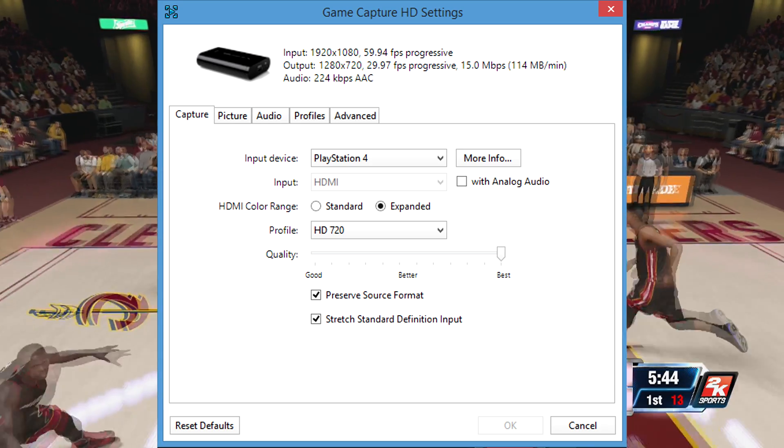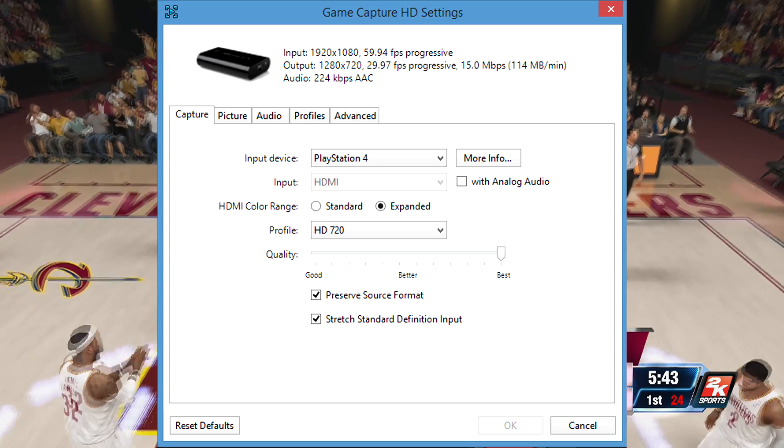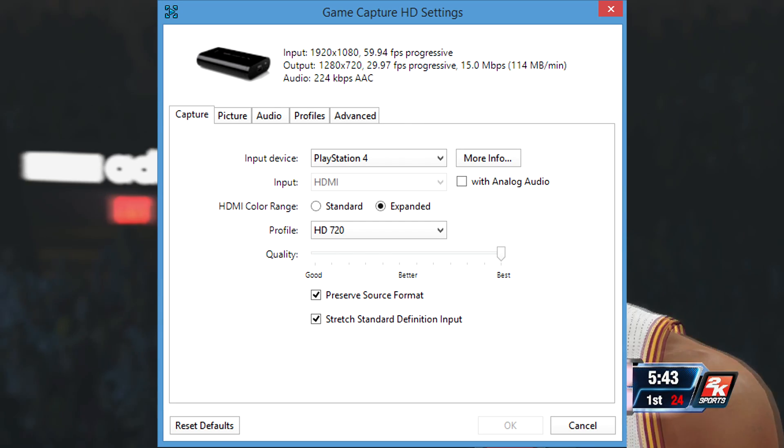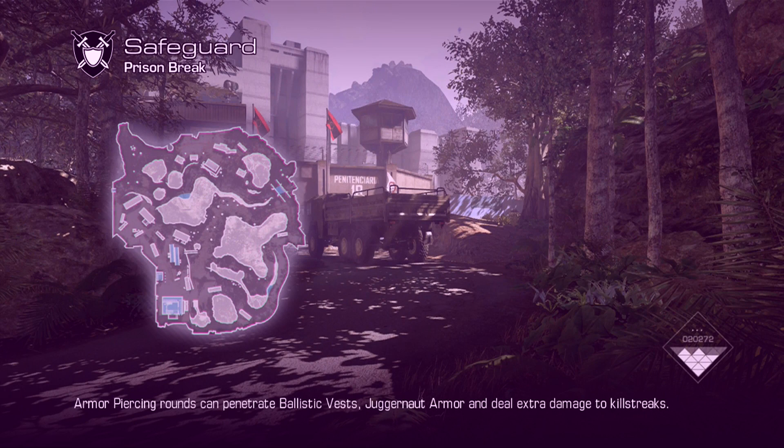And here you can see some current gen gameplay — excuse me, some current gen gameplay — and yeah, it's pretty much the same as the first clip.